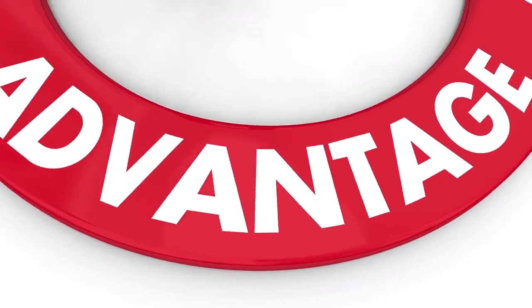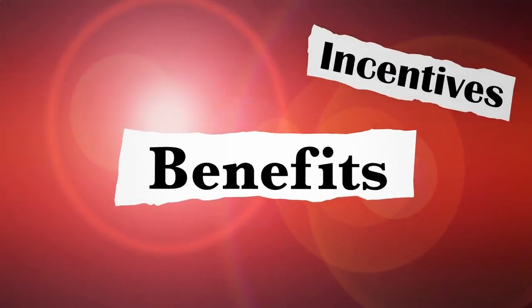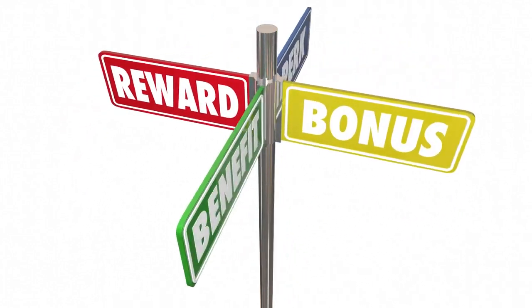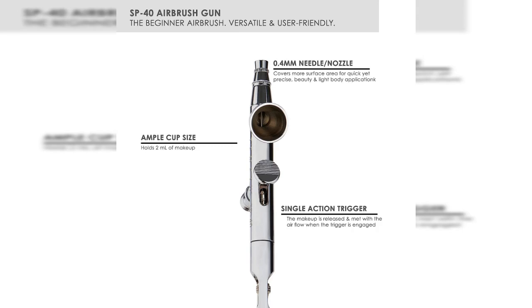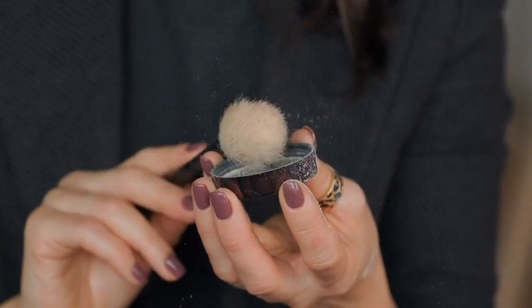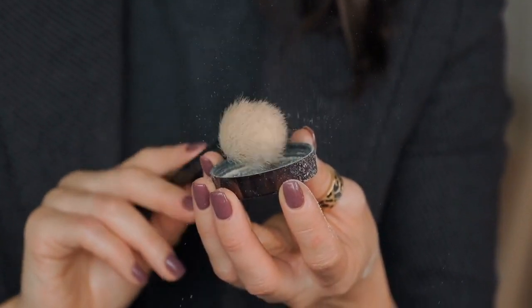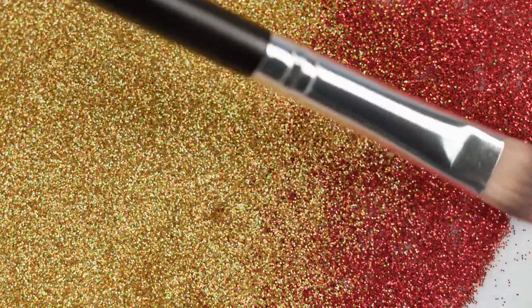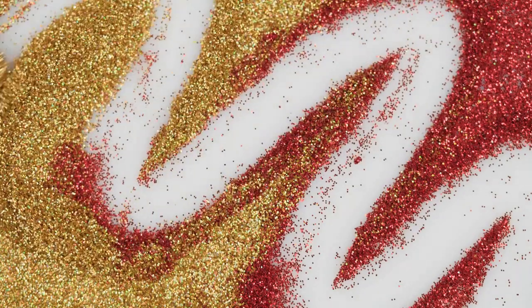Airbrush technology offers several benefits for achieving a flawless complexion. The technology allows for precise and controlled application, resulting in a smooth and even finish. The fine mist of makeup particles is dispersed onto the skin, creating a seamless blend and minimizing the appearance of imperfections such as blemishes, redness, and discoloration. Airbrushing provides the precision that traditional makeup techniques often struggle to achieve, making it a preferred choice for those seeking a flawless complexion.